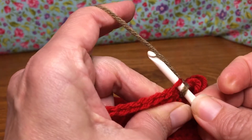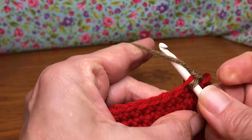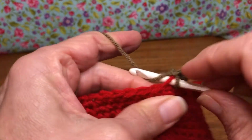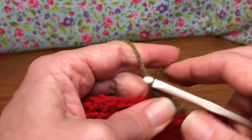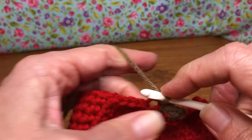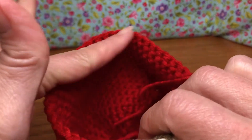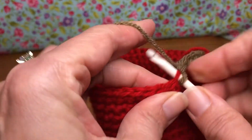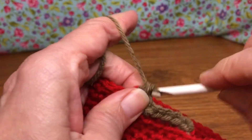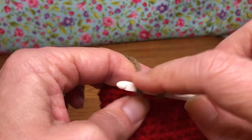Into your back loop, yarn over and pull through, yarn over and pull through two. Go into the next back loop, yarn over and pull through, yarn over and pull through two. Go into the next back loop — I dropped my tail — yarn over and pull through two. It feels secure enough so hopefully yours is also. We're gonna keep going with all these single crochets in the back loop only along the inside of our mug. We're working across the top, which is going to be interesting — I don't know that we've done that before on here with any projects to close it in like that.